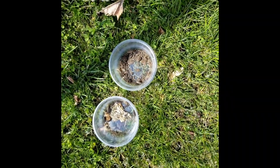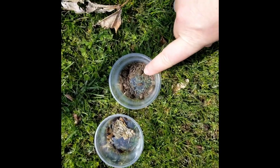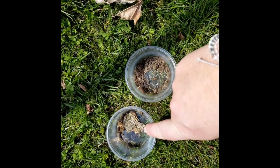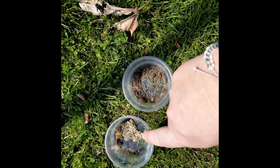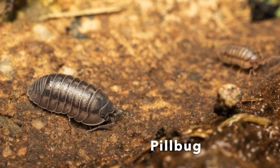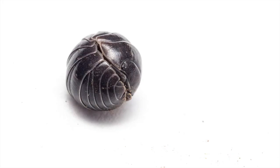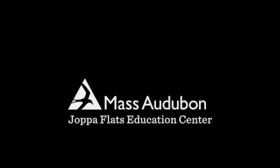So what we're going to do now is put them back. These are my backyard isopods and these are my woods or woodland isopods. I hope you enjoyed this video about sow bugs. Remember, pill bugs or roly polies are different — and that's a wrap. Until next time.